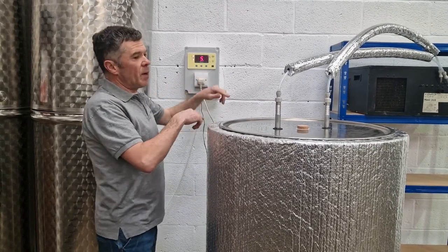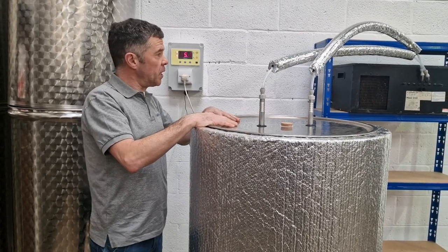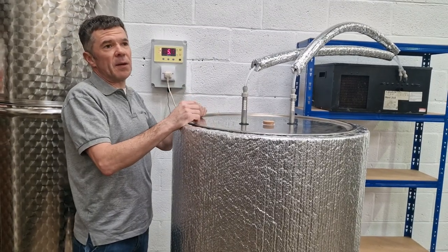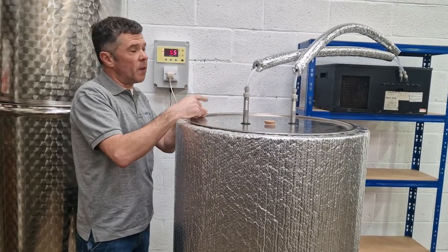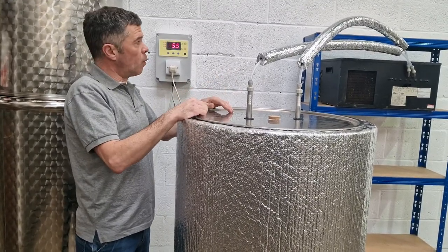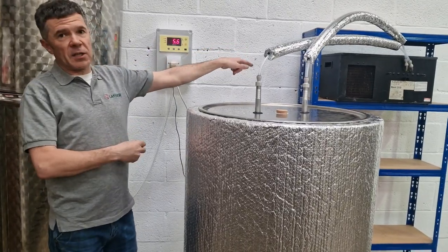When you have a ferment actively giving off exothermic energy, the control panel recognises any increase in temperature above one degree more than your chosen level. If and when it does reach that level, as a yeast ferment will want to do, the control panel switches on a maxi cooler.